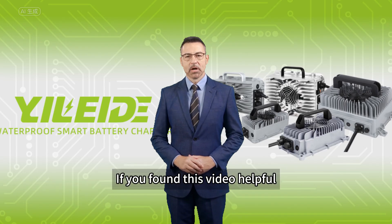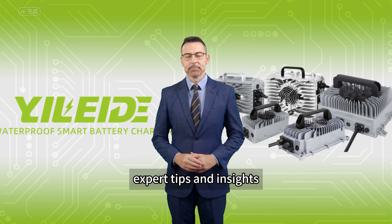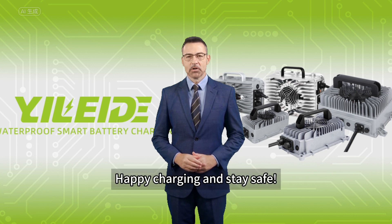If you found this video helpful, please like, subscribe, and hit the notification bell for more expert tips and insights. Happy charging and stay safe!